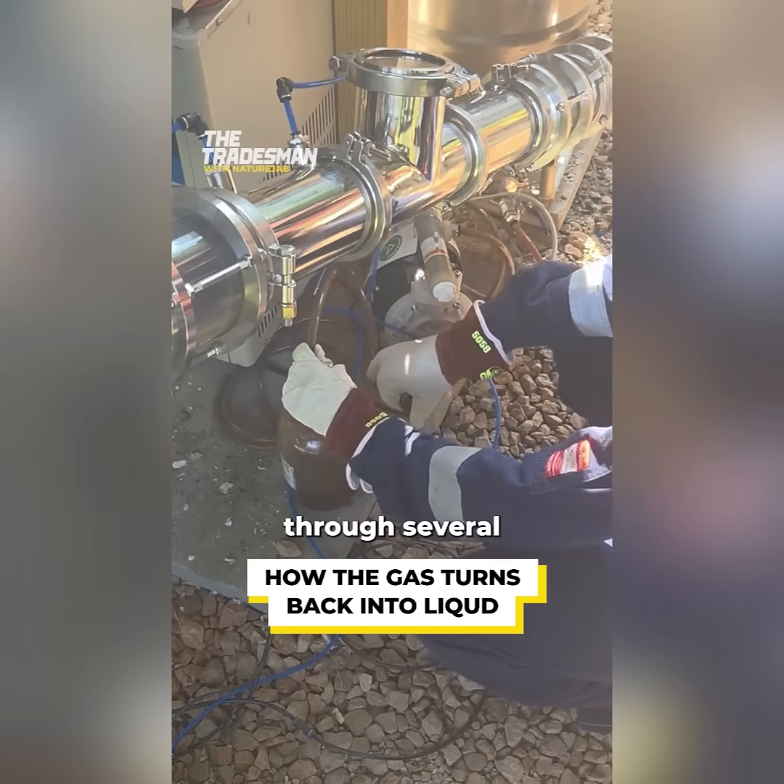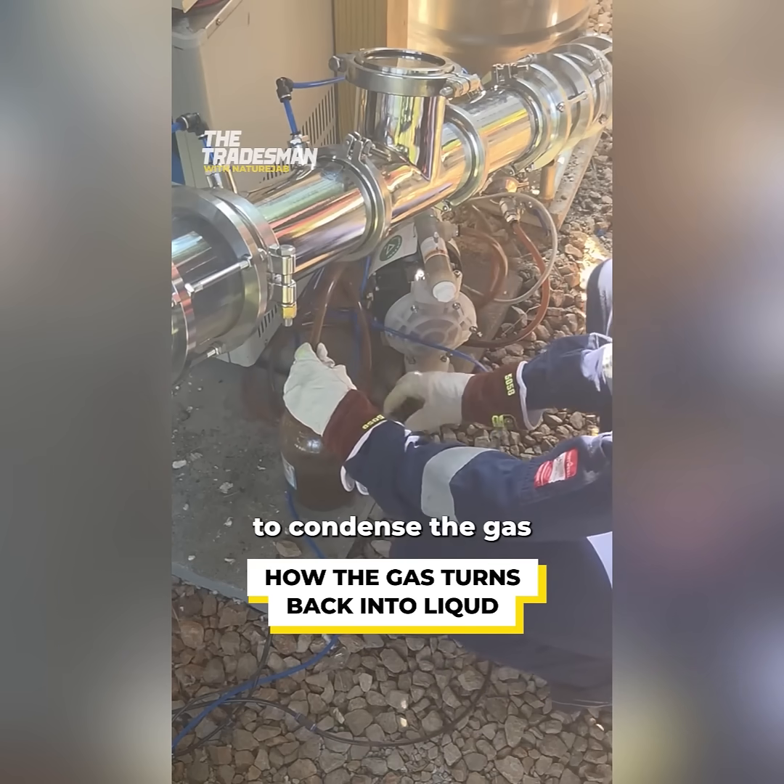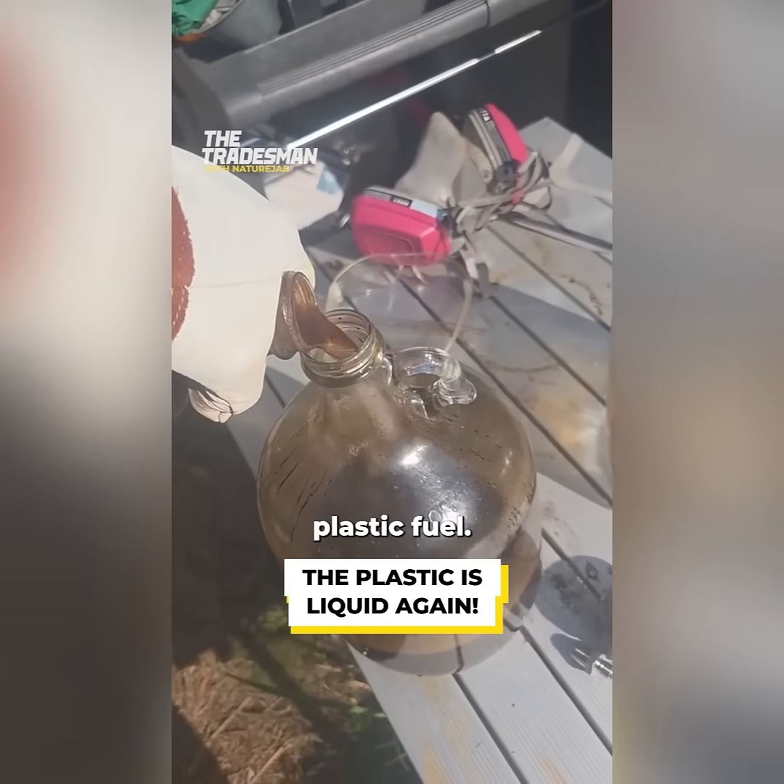The hot vapors are moved through several cooled pipes to condense the gas back into a liquid. This is our crude plastic fuel.